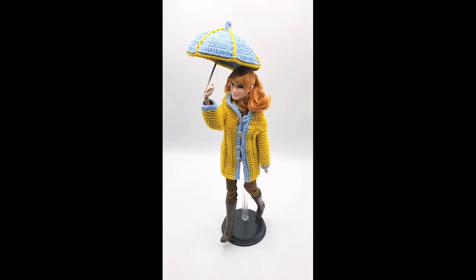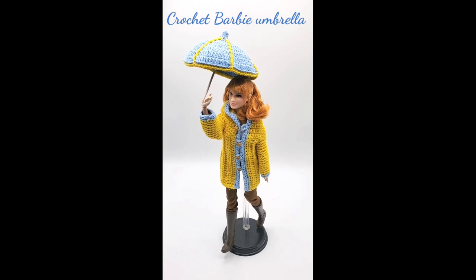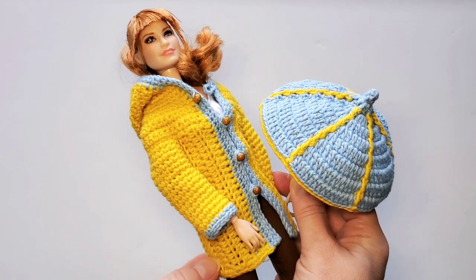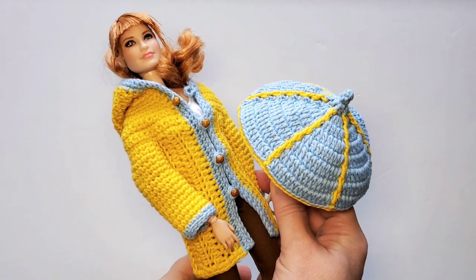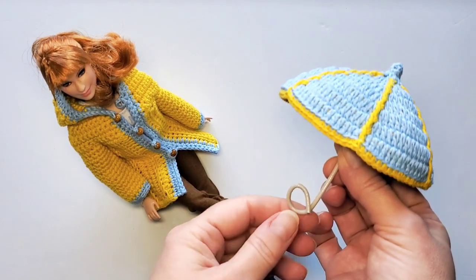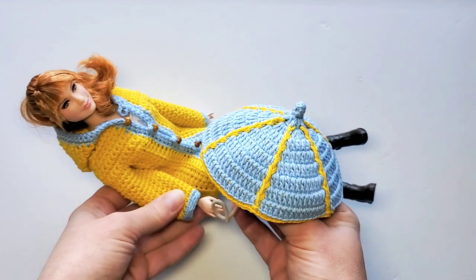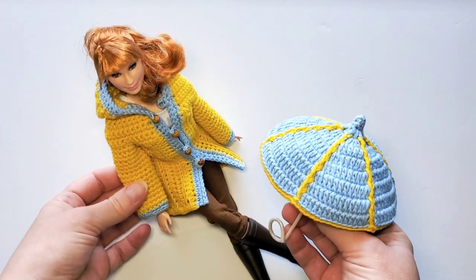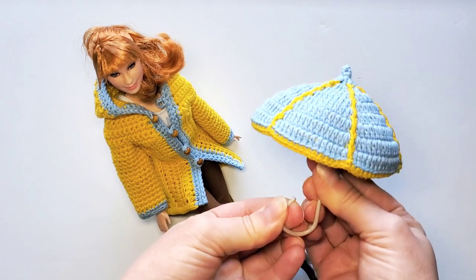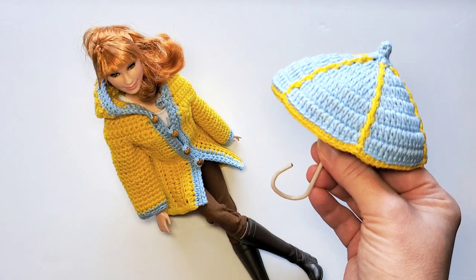Hi, this is Raina. Thank you for joining me on my crochet channel. As promised in this tutorial, I will show you how to crochet a Barbie umbrella to go with her raincoat. I showed you how it all looks in my studio box in the first clip, and now I'm back to my working table. Here's the Barbie, here's the umbrella, and because I'm using insulated wire for the umbrella stick, I can bend it the way I want to attach it to her hand. My umbrella has just 12 rounds to crochet.